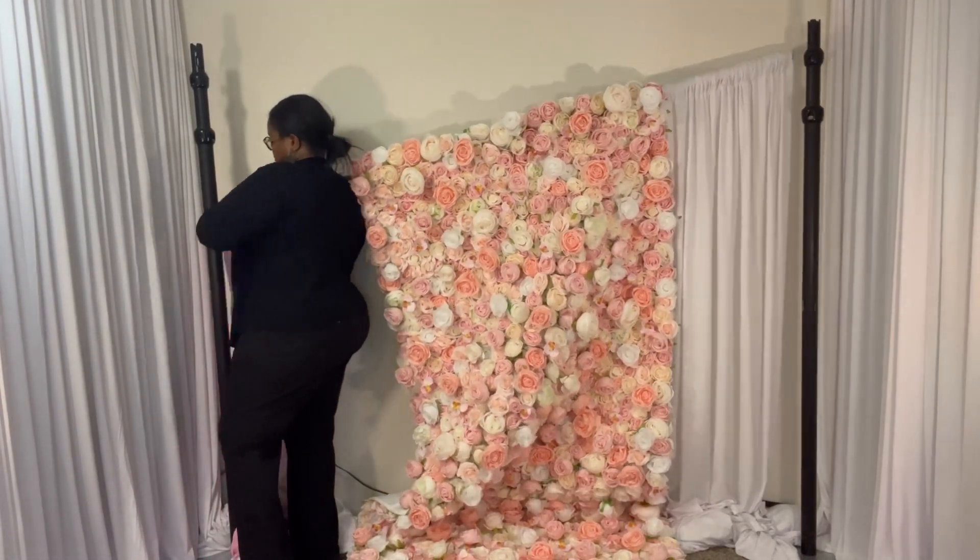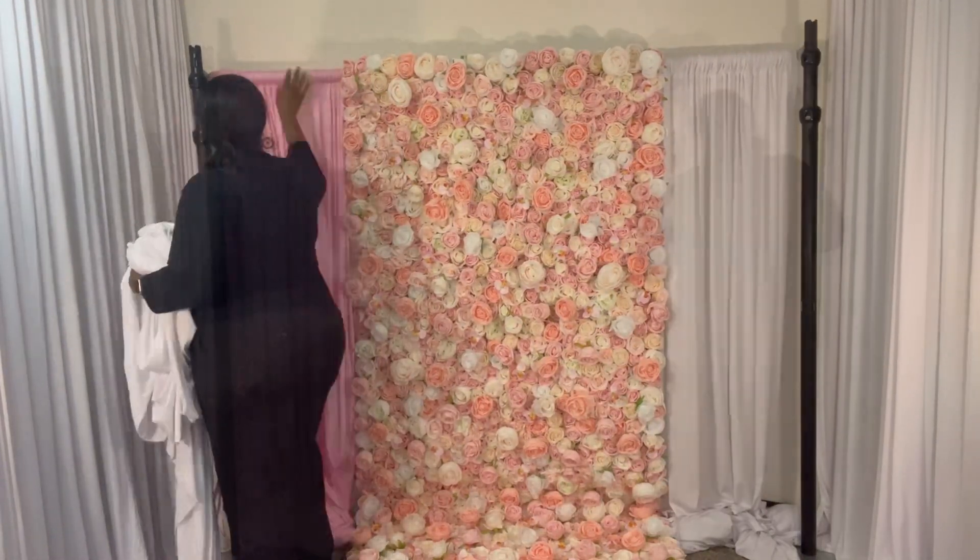Hi, welcome to my channel. My name is Roshonda King. Thank you so much for joining me today.